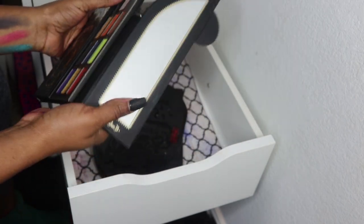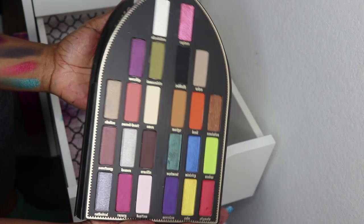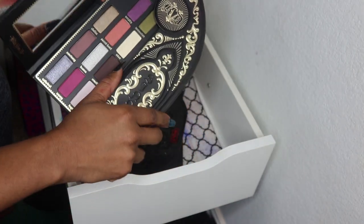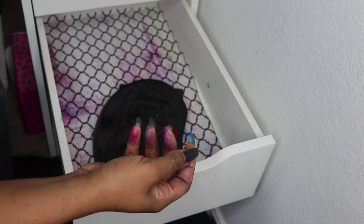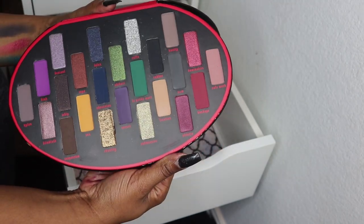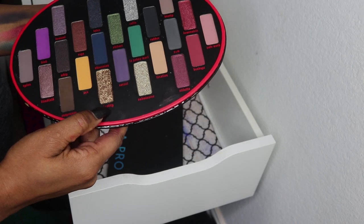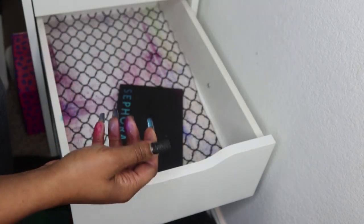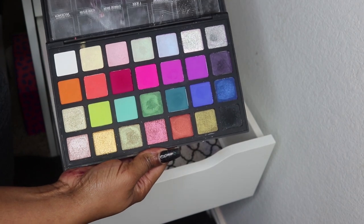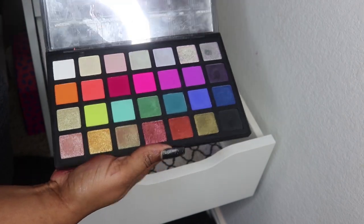The Kat Von D Saints and Sinners palette from holiday 2017 — beautiful. I love Kat Von D, I need to use it more. Then her Fetish palette from holiday 2018. And the Sephora Pro Editorial palette from 2017 — I have a whole one-palette series with that one which I'll link.